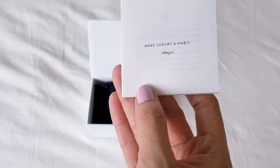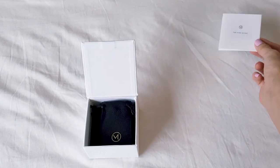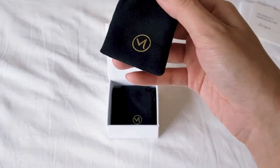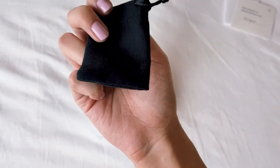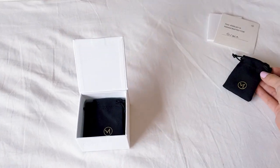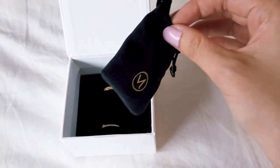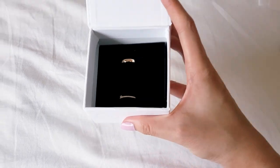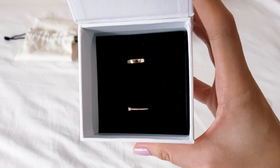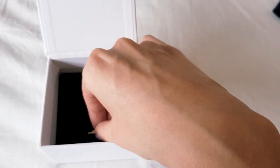Make luxury a habit. Amen. I certainly am trying to do that. Little satin box with a golden M — you can see it's kind of shiny. There's a second one. I think they're going to be right under this. Let's hold this up to the light. Oh my god, look how shiny they are. You can see me in the reflection. So this one's actually a diamond ring. I'll just shimmy the diamond over.